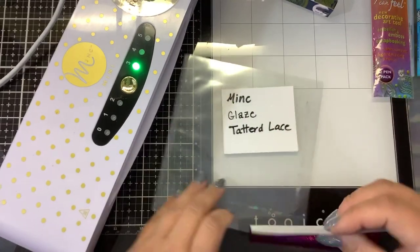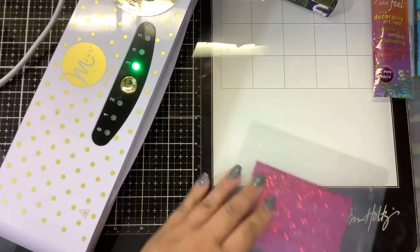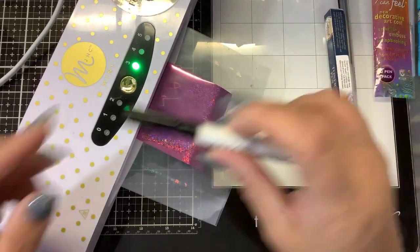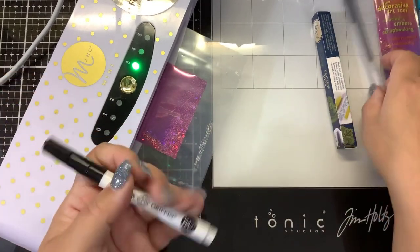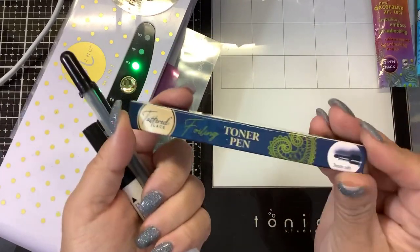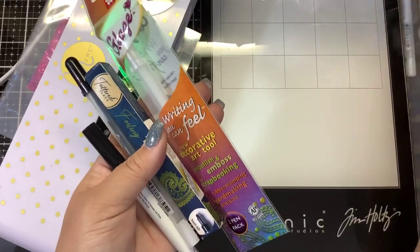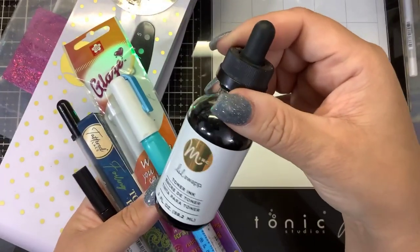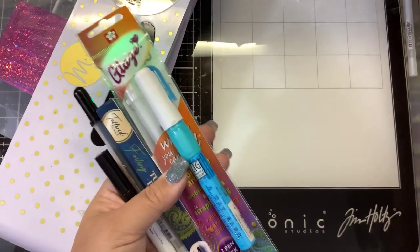Let's see if our other products will work. I have them dried; we're going to put a piece of toner foil on there and run it through the Minc on setting number three. So we have the mink pen, the black jelly roll glaze, the Tattered Lace foiling toner pen, the clear glaze Sakura, and the Zig two-way pen. All of these in theory should work without getting sticky and messy with that toner ink — which is literally like tar.